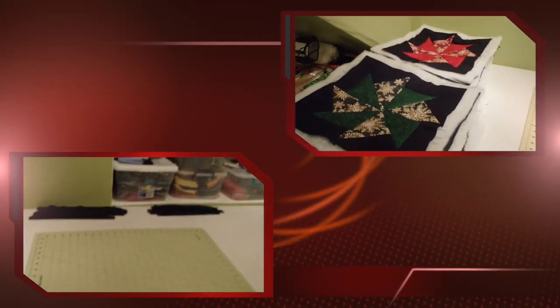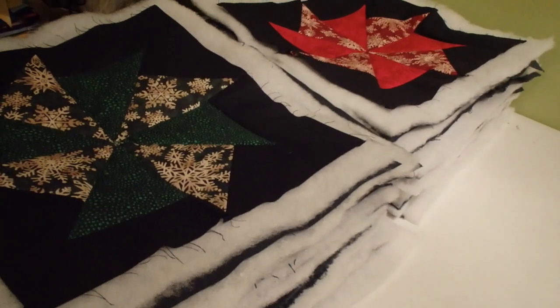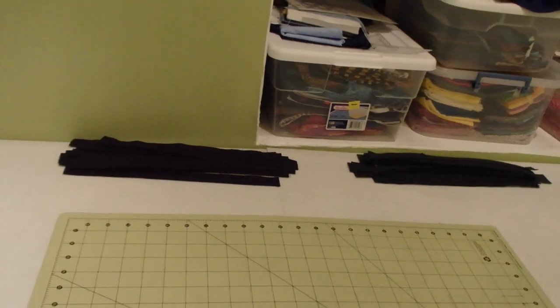I've got my vertical sashing strips all ready to go, so once I square up my blocks I can start putting them all together. Pretty amazing — it's coming together pretty soon.